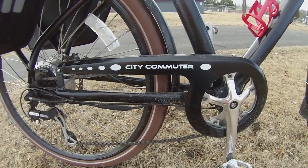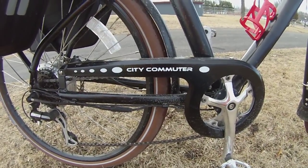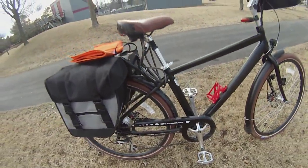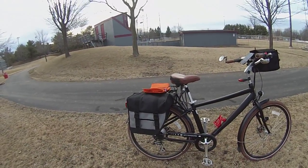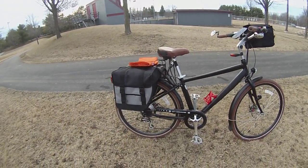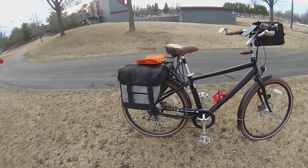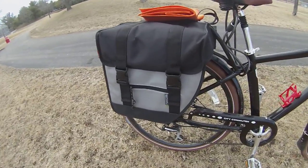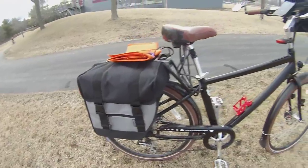Here we are back at the City Commuter — we told you last fall we'd do a bit more of an overview on it. That great big old pack I used to have on the back, the milk crate — that's gone. I found out I couldn't lift my legs over that milk crate. We kept the two Dutch panniers on the back; those are Basile panniers, they're pretty good.